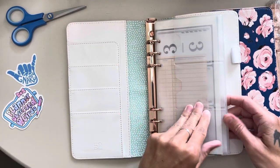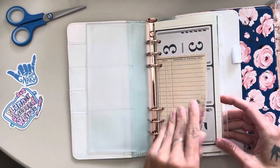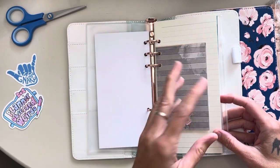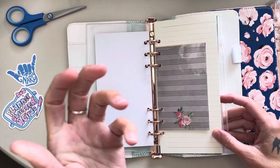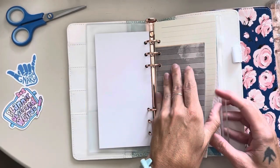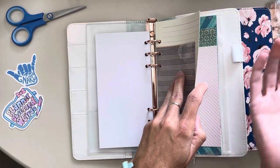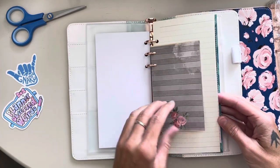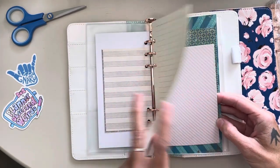Measure it, put it in — granted, it's an odd size. It's not like an A5 or A6 or B, whatever. So I did have to trim paper to fit.